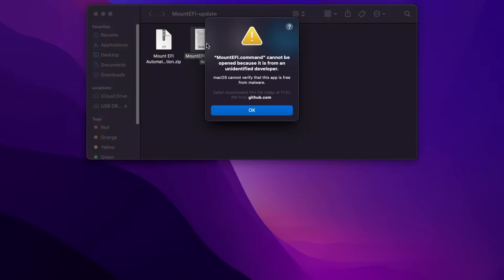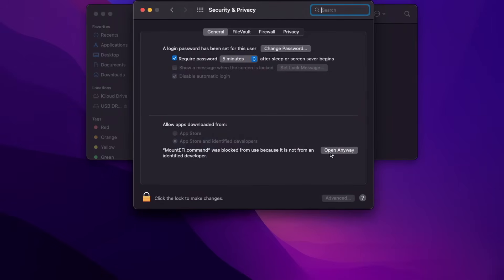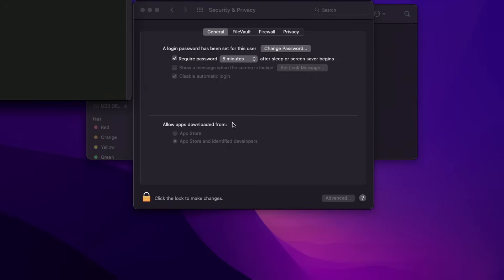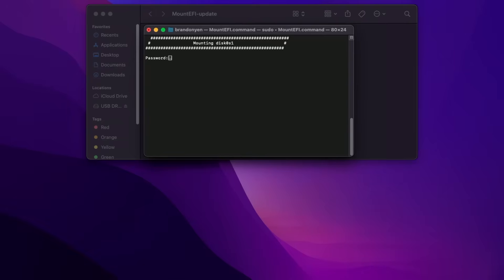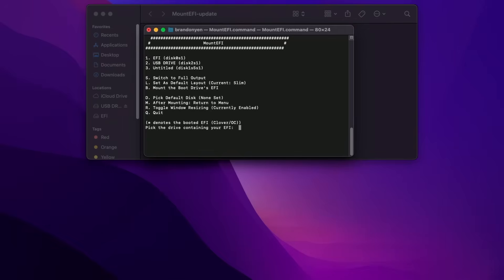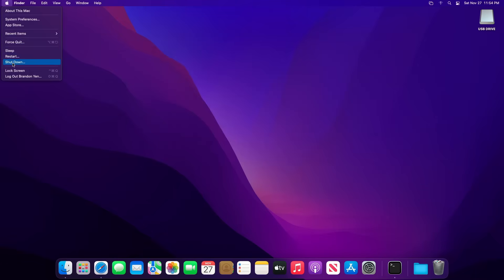Start by downloading MountEFI and open it. If it shows an error about security, open System Preferences, then click Security and click 'Open Anyway'. Choose option B to mount the EFI volume of your SSD, then open Finder and drag the EFI folder from your USB stick to the mounted EFI volume on the SSD. Once you're done, shut down your PC, unplug your USB stick and you should be able to boot off of your SSD now.